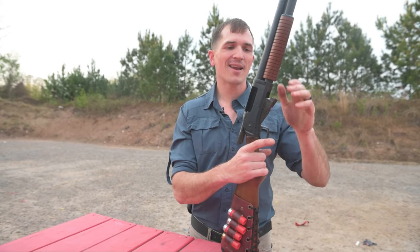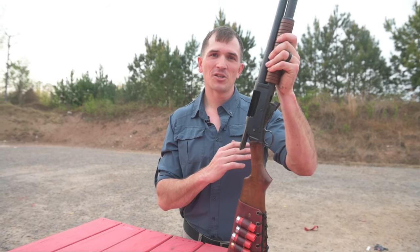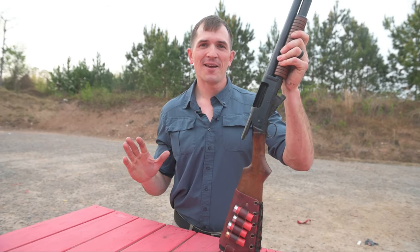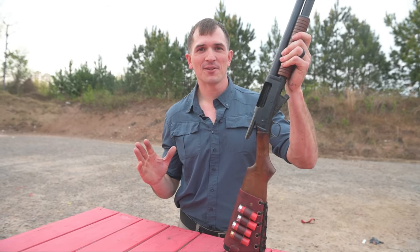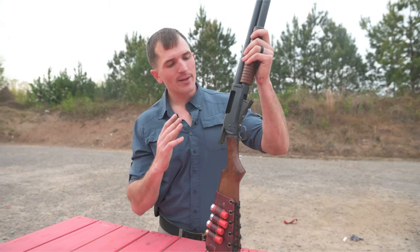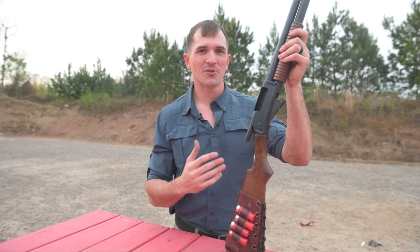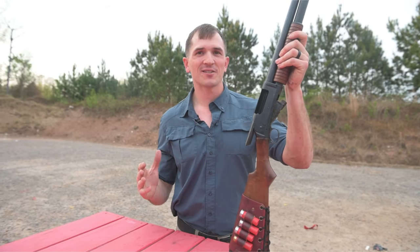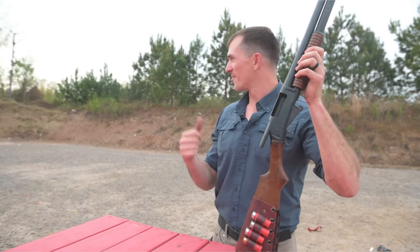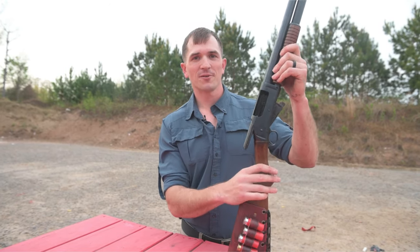I definitely want one of those one day. Maybe one day we can do a video where it's like 10 gauge 1887 versus 12 gauge 1897 versus mummy, if we could ever get in contact with ballistic mummy labs. But what's it like to shoot this thing? This is probably one of my favorite guns that I own to take out to the range. Honestly, today's video was just an excuse for me to take this thing out, make a cool video, and blast some mummy targets.